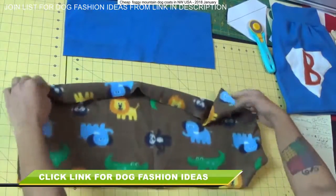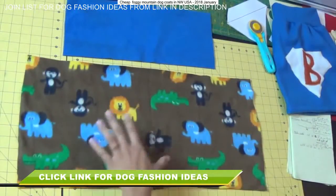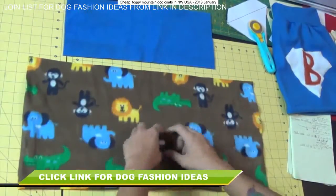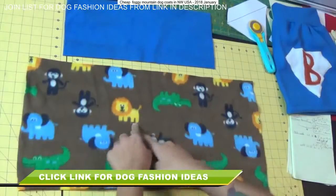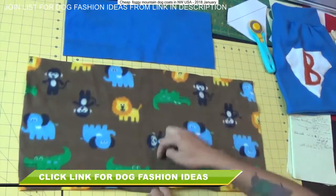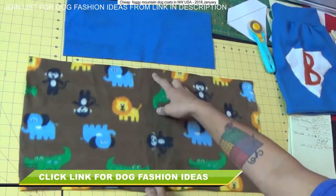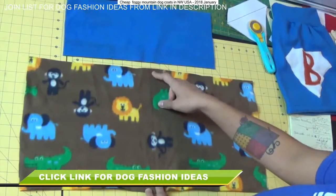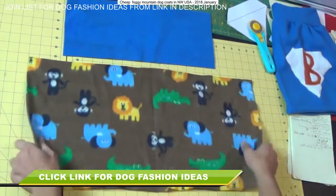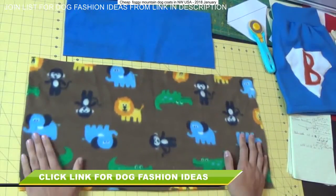Notice that the fleece stretches a lot more in one direction than it does in the other. We want to make sure that the circumference measurement we took off the dog is what's cut along the stretchiest part of the fabric — the same as when we make clothes for ourselves, where we always want the stretch going from left to right across the body. So I've cut it 15 inches in the length direction and 24 inches for the circumference along the stretchiest grain of the fabric.